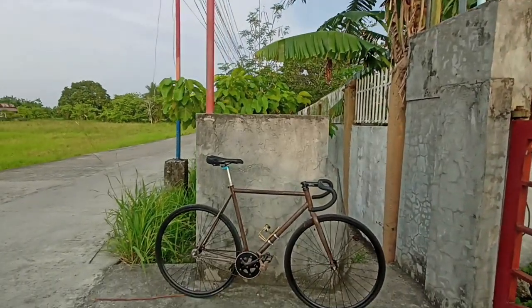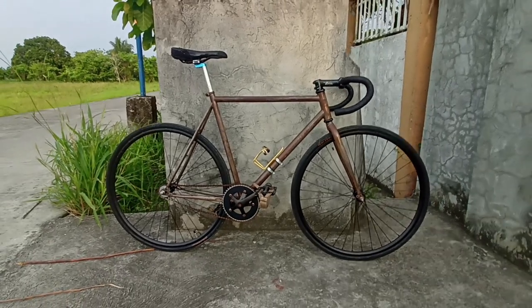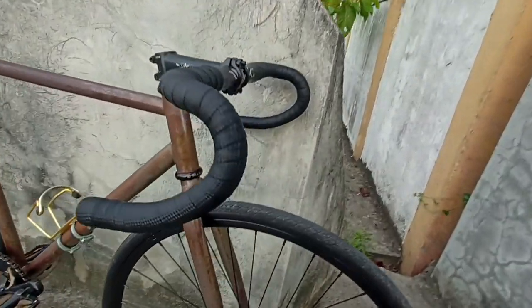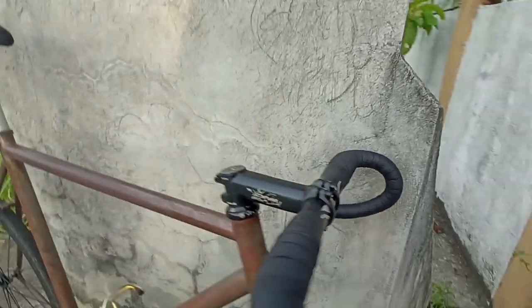Hey, hello everyone, Suica here and today we are going to be doing a bike check on my Self 2k17 fixed gear bike. Let's first start at the cockpit — I've got some Labichi stem, I don't even know if